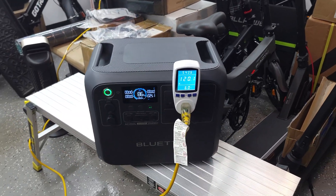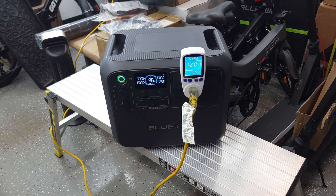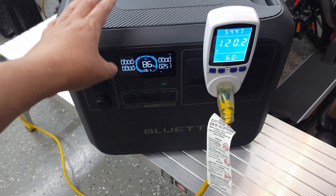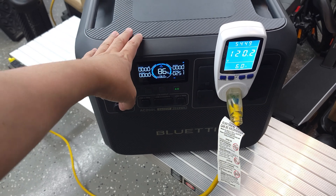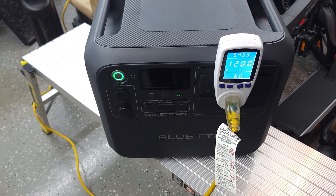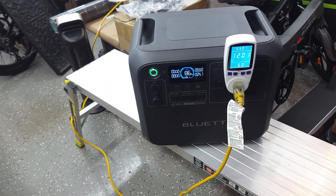When power outages happen, sometimes the power will come back on briefly while they're working on it. This does have 2400 watts of AC charging, which charges the unit from 0 to 80% in only 45 minutes, so you'll easily be able to almost double your run time right there.